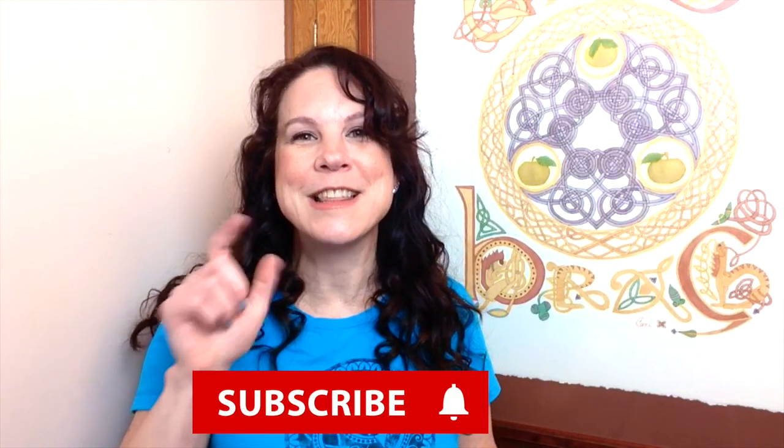That's it for this week, guys. Remember before we go, subscribe to my channel and ring that bell so you're kept up to date on all new tutorials. Bye.